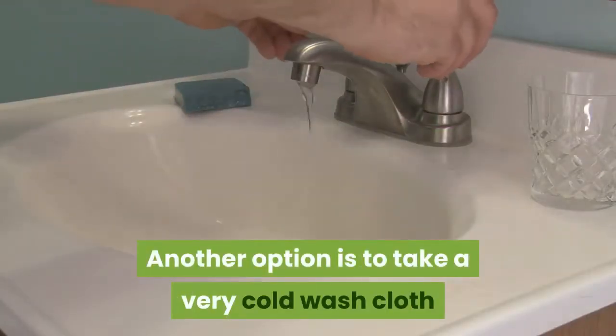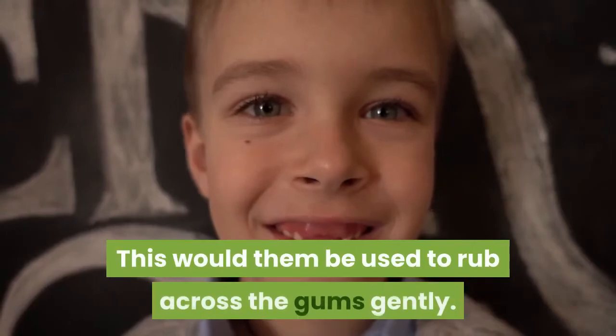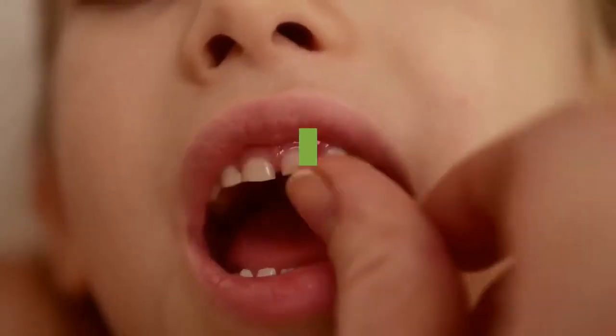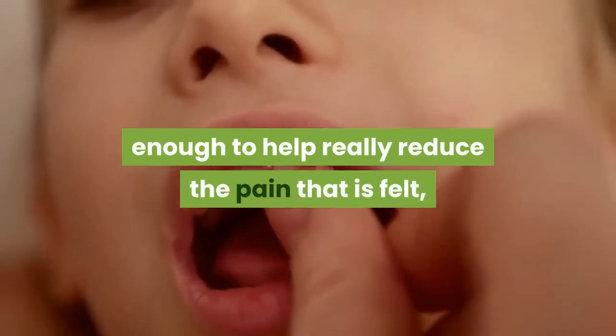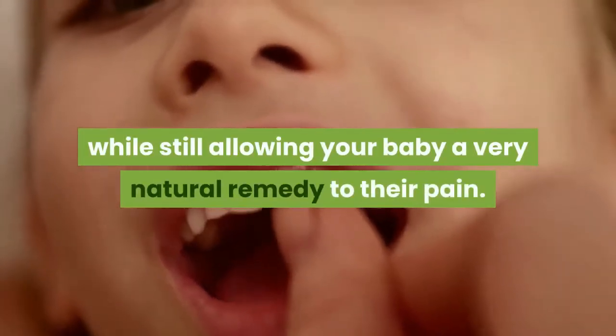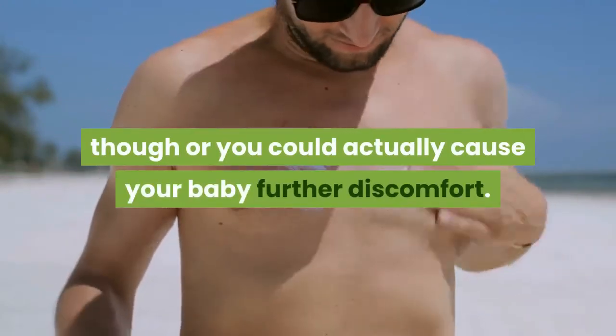Another option is to take a very cold washcloth and wrap it around your finger. This would be used to rub across the gums gently. The pressure of rubbing the gums is often enough to help really reduce the pain that is felt, while still allowing your baby a very natural remedy to their pain. Be very careful not to rub too harshly though, or you could actually cause your baby further discomfort.